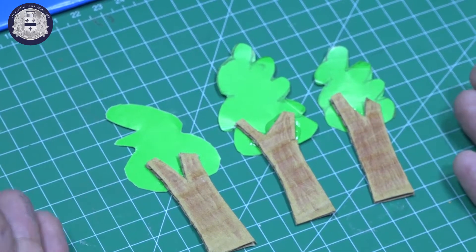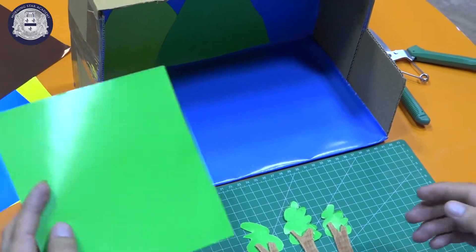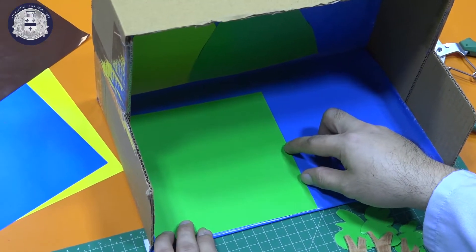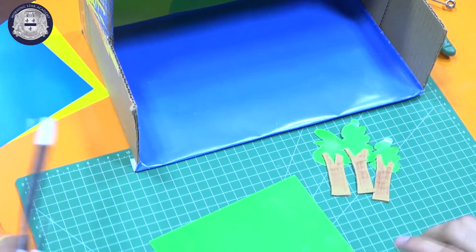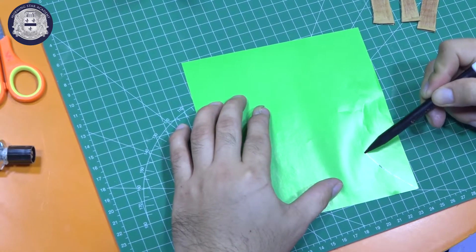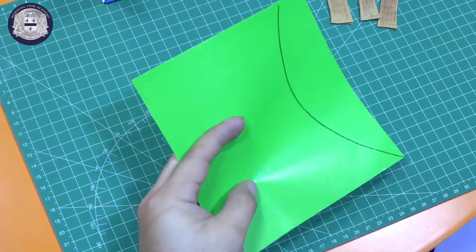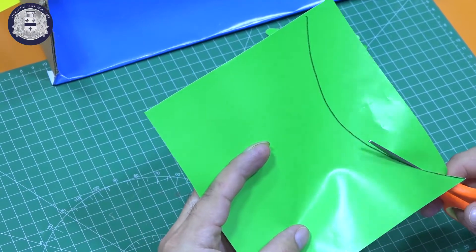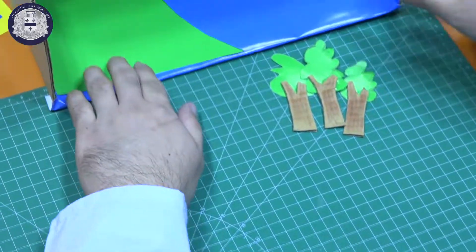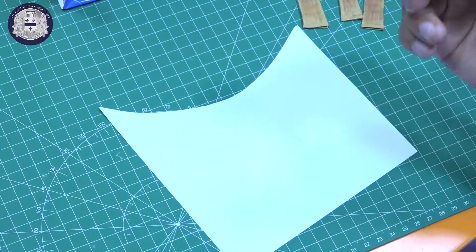So now kids, we already have three trees. Before we put the trees on our diorama, using this origami paper — color green — we will put this in here. We will cut two pieces from the corner and draw like this, and then you have two.